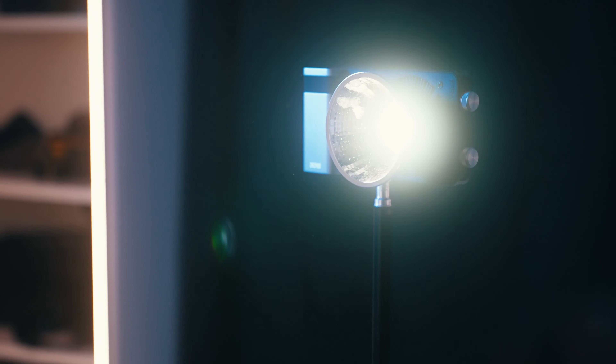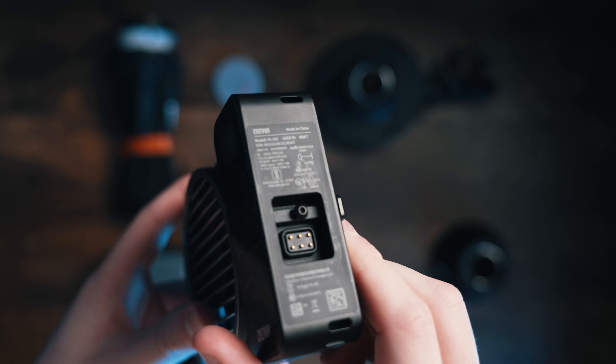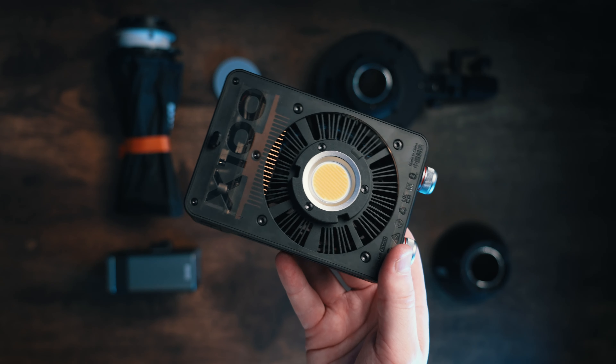A good key light needs to have three components. First, I want it to be really bright — bright enough to key my subject in a variety of lighting environments. Second, I prefer my lights to have bi-color temperature capabilities so that if I'm matching house lighting in any given scene, I'm able to shift the color temperature to match the interior or exterior lighting. And third, it needs to be as portable as possible. Space is so valuable when you're on the go, traveling for work, doing a documentary gig or a freelance corporate marketing style gig — space is always limited.